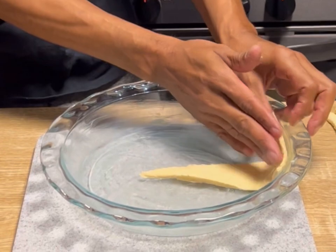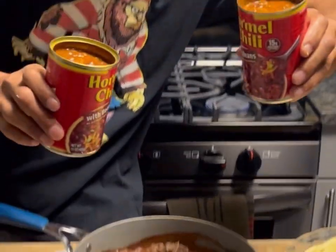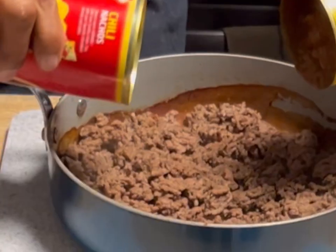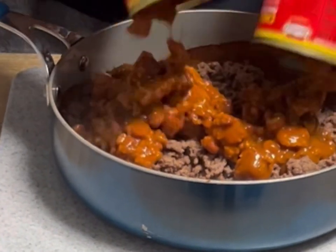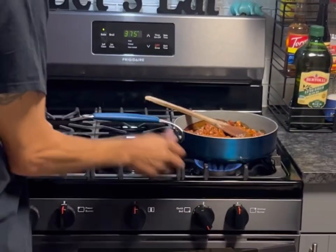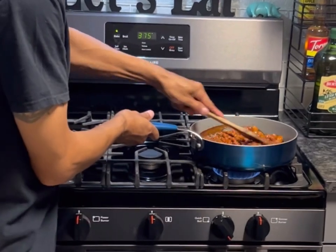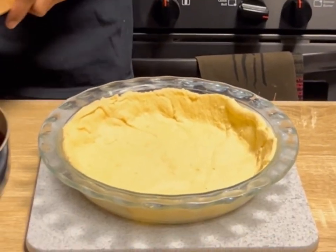We're going to set those in there all the way up to the side wall of the pie dish. Once the meat's all ready and fully cooked, we're gonna grab some Hormel chili with beans in it, get that all in there. We're gonna go back over medium heat for about two or three minutes — you gotta thoroughly heat it.